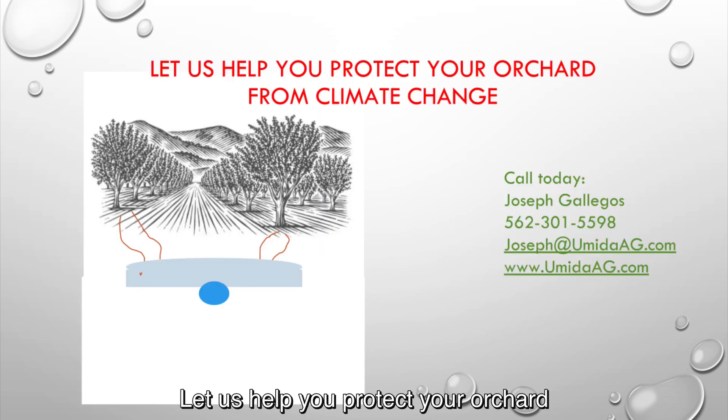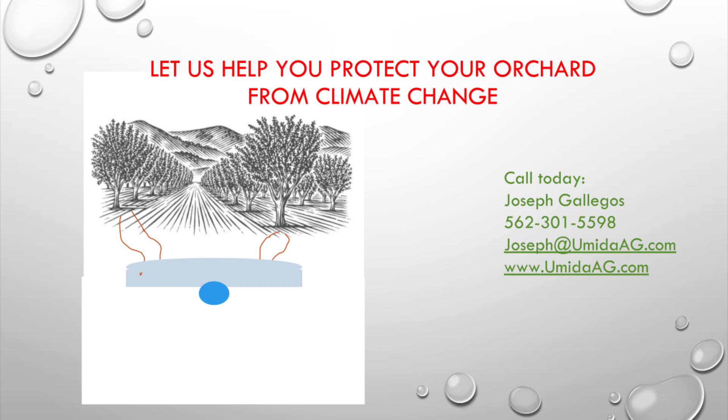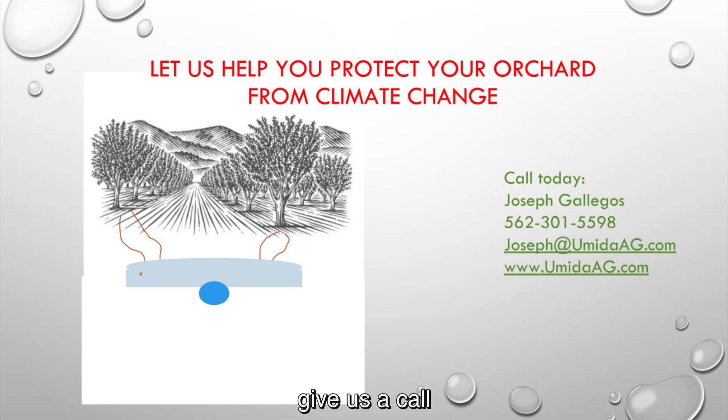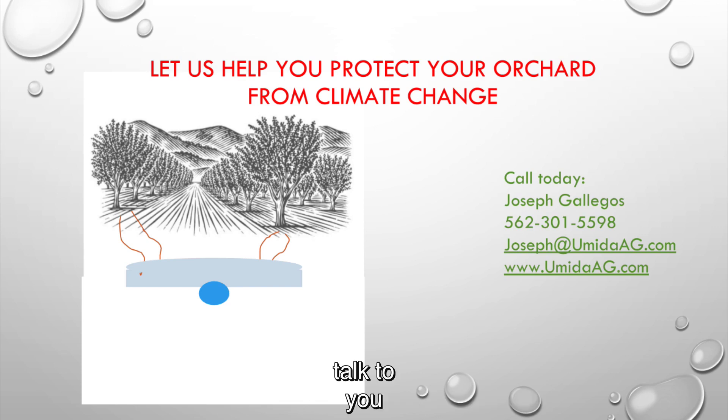Let us help you protect your orchard and make sure that your trees stay dormant for the number of chill hours they need by keeping those roots away from the winter heat, protected from herbicides and from blow over. Give us a call — we're willing to go out to your farm, talk to you, take some measurements, and then go from there.